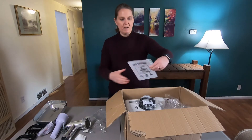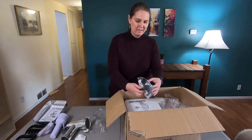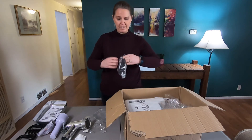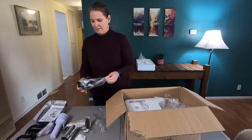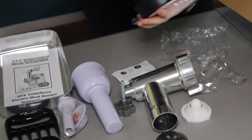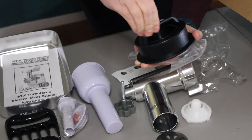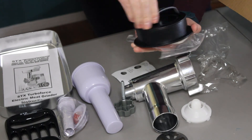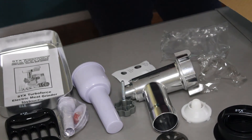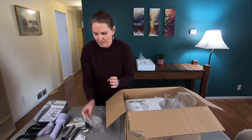Now for the big part — the instruction manual. Very important. I also found something I wasn't sure about, but it turns out it's a patty maker for making ground beef patties. That'd be a huge sausage patty. Looks like they have a smaller one in here too — that's going to be fun. And these are either the liners or the separators.